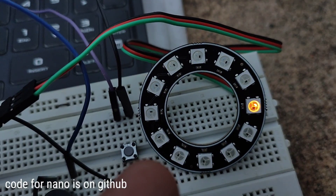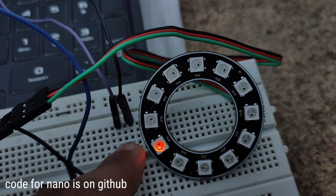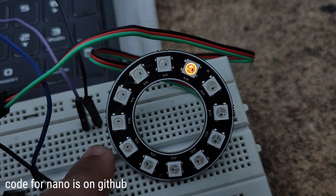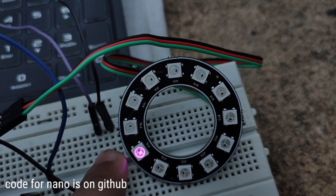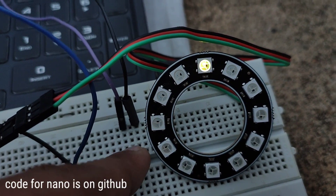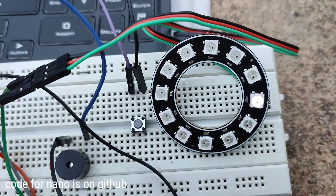This is the color we have to select. I will press this button when the blue color shows. Now it will switch to yellow color. In this way, the game will increase its speed by 100 milliseconds at every level.